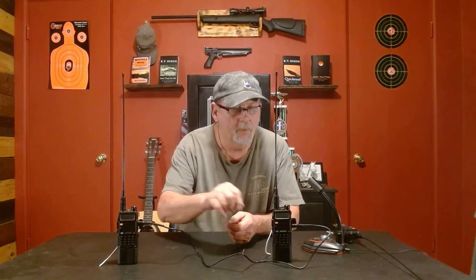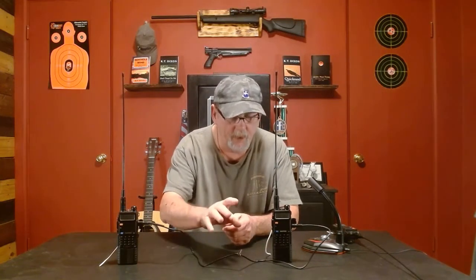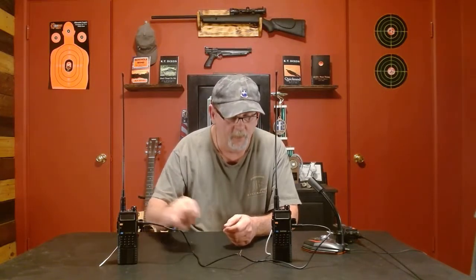As you can see, the wire is running between the radios. Going to be careful here because this is still an open circuit. The 2.5 millimeter end goes into the receiving radio; the 3.5 millimeter end goes into the transmitting radio.